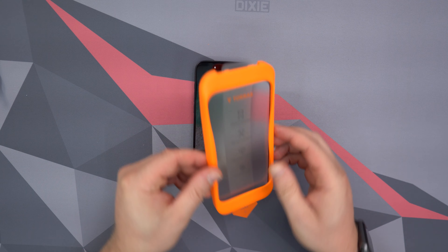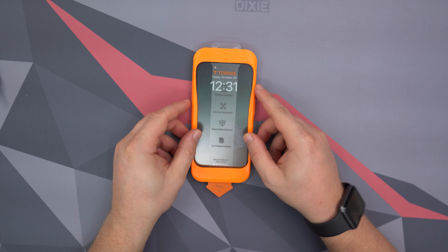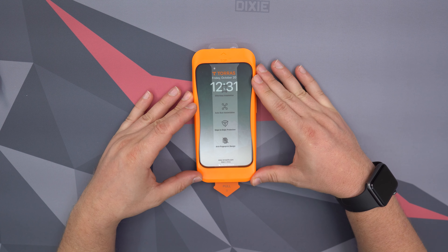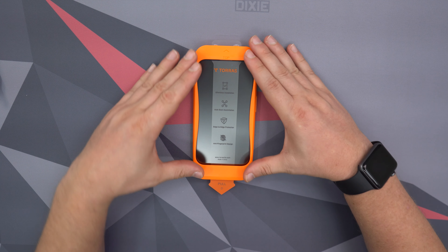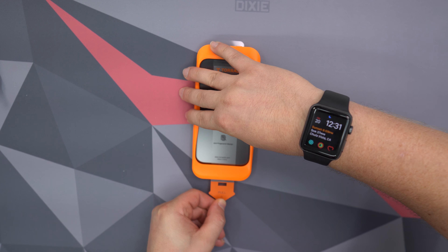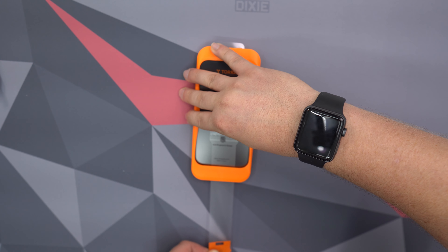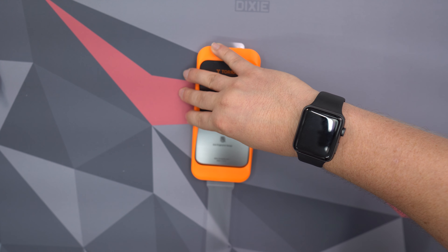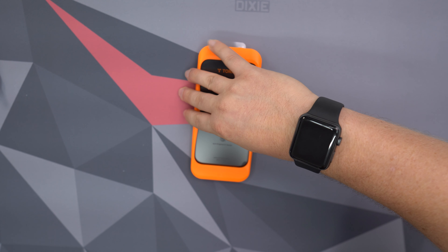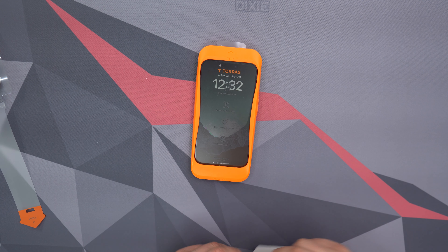Take the installation frame — the beauty of this is you set it right on top of your iPhone. It's lined up and just snaps on there much like a case would. Then there's this little pull tab, and what you want to do is carefully pull it. When you do that, it's taking the protective backing off of the screen protector and installing it on your phone, and you can see the air bubbles coming out.